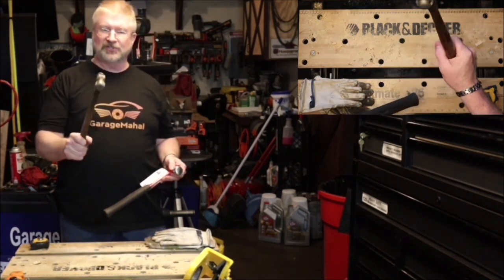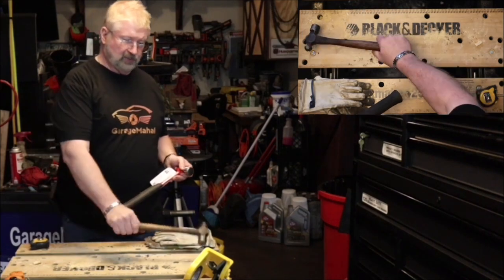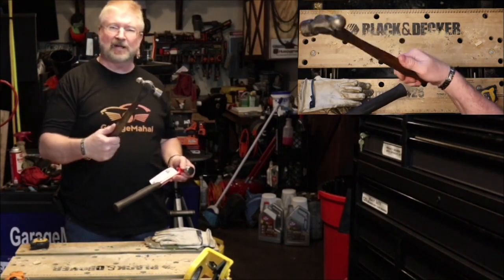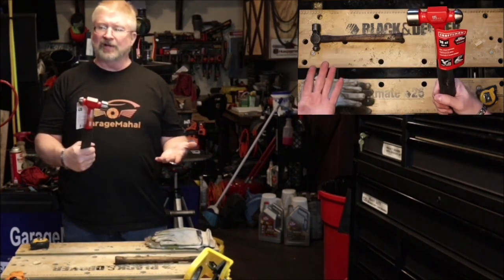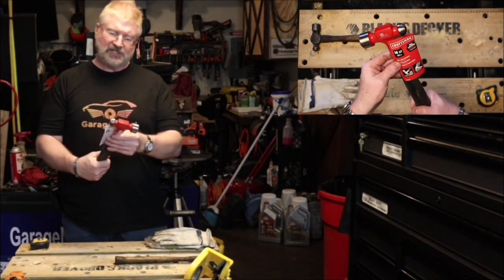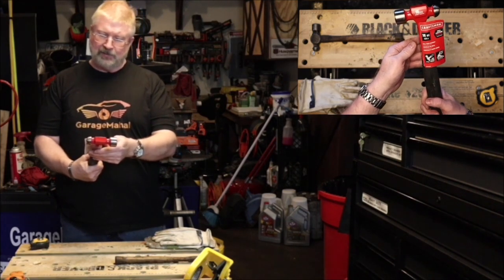That was part of the reason why this thing I ended up having to kind of surrender — I'm going to clean it up, sand it up, restain it, get it back to normal. But anyway, so I got this one. It is the 16 ounce, 454 gram ball-peen hammer.